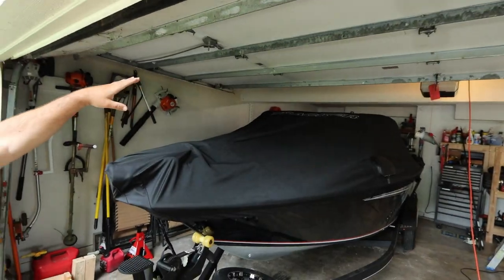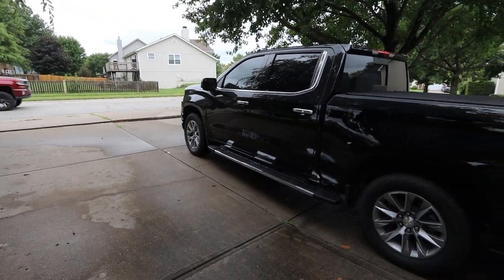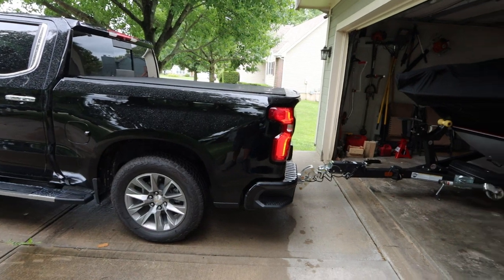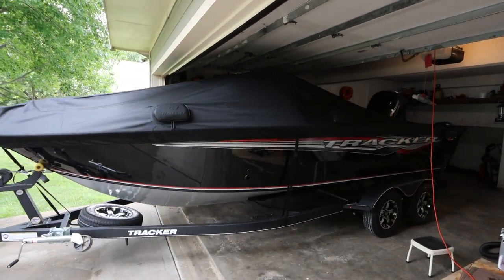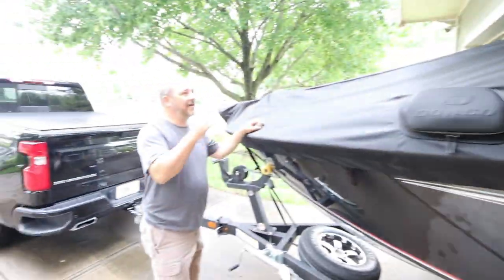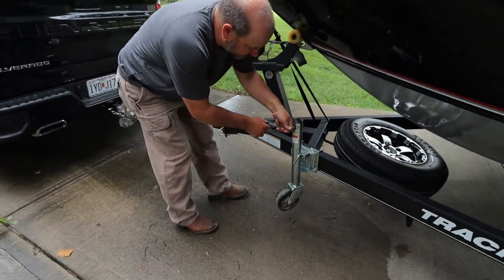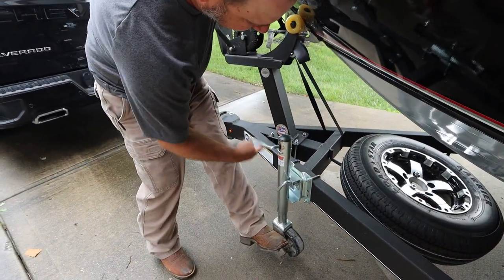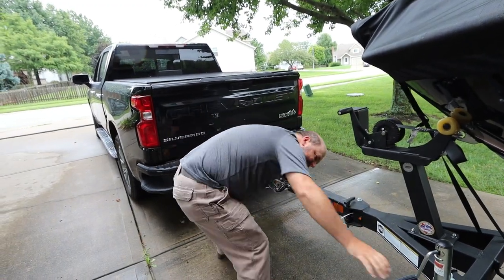I'm going to demonstrate exactly how this is going to work. This garage is only 68 inches and my boat is seven foot something, so I do have to dip it out. As you can see, that's not going to clear my garage — and this is why I need an adjustable hitch. Let's put this down, give it about 5,000 cranks. I'm going to lift this up just enough to get the weight off the pin so I can pull it out.